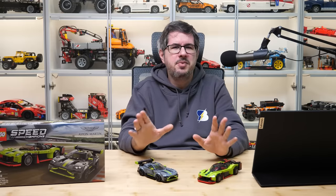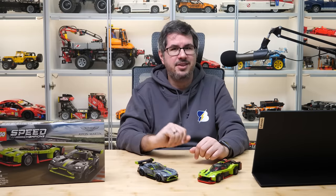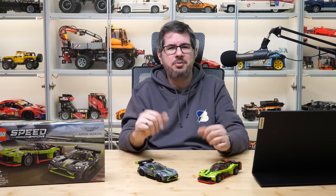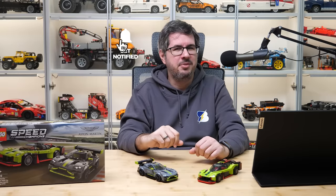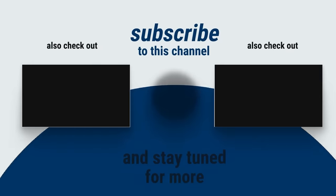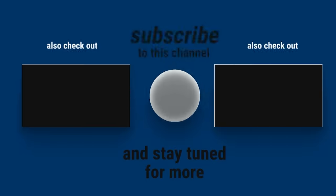So folks, that was my last review from the Speed Champions March 2022 lineup, but definitely not my last video about them — stay tuned for something new in the following weeks! As always, I would love to read your thoughts in the comments section. Please give this video a thumbs up if you liked it, and don't forget to subscribe and ring the bell — I've got more stuff coming soon! See you next time, bye bye!